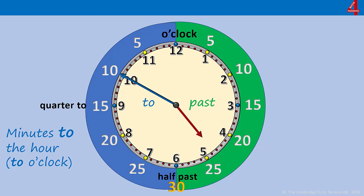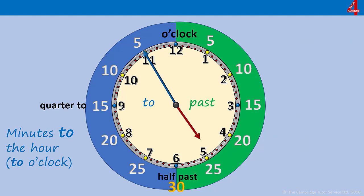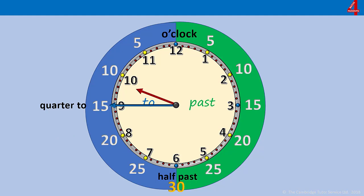Now the minute hand is on the 10. This is the only one where it's exactly the same for the minutes — when the minute hand is on the 10 it's telling you there are 10 minutes to go until the next full hour. Again the hour hand is coming up towards the 5, so it's 10 minutes to 5, or as most people say, 10 to 5. When the minute hand is pointing at the 11, it's telling us we have 5 minutes to go until the next o'clock. The hour hand is going towards the 5, so it's five minutes to five, or five to five — until that minute hand gets all the way around to the top and it's five o'clock.